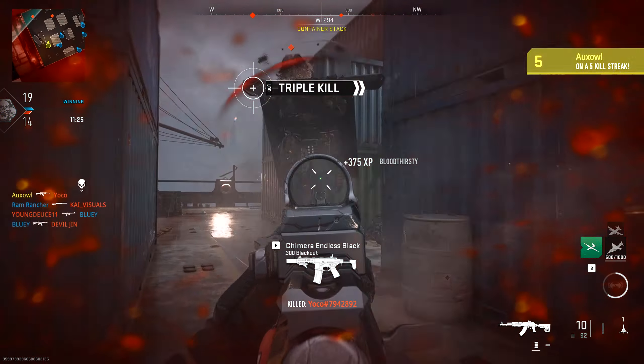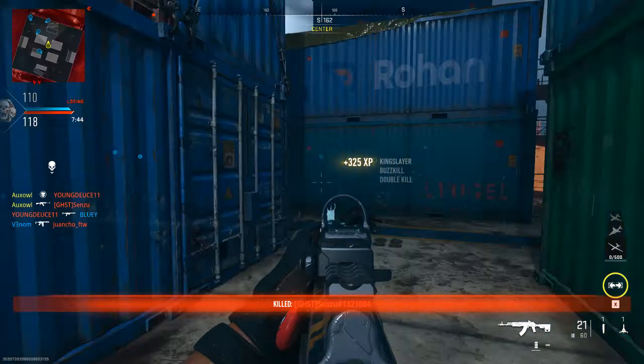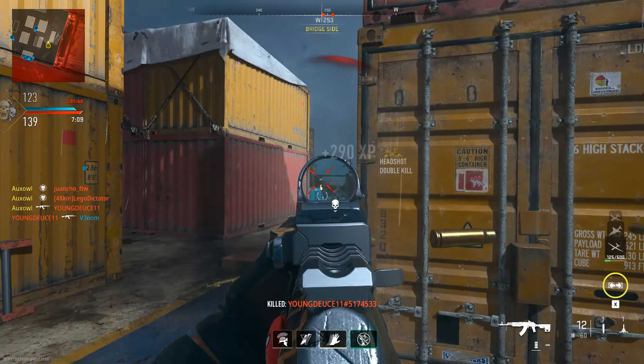What is up, YouTube? Today we're taking a look at one of the best weapons in the game, the Castoff 762. It's one of the most versatile guns in the game, and it can be used in both Warzone and Multiplayer, so I will be showing classes for both modes today. Let's go to the setups.